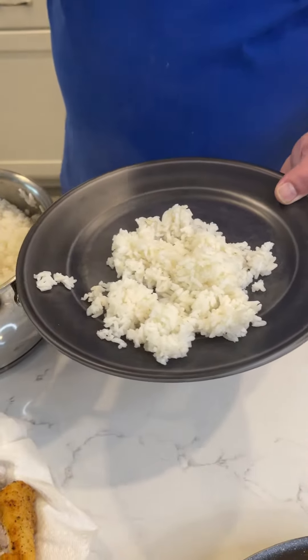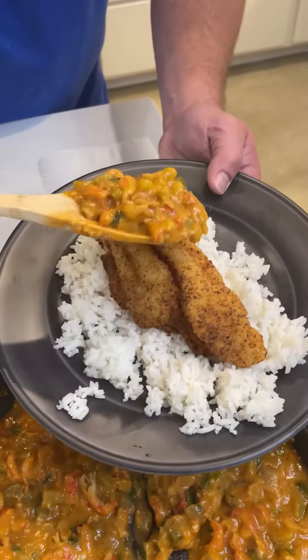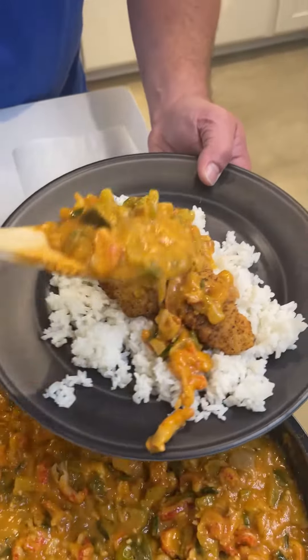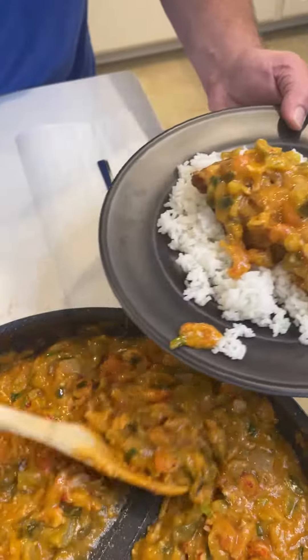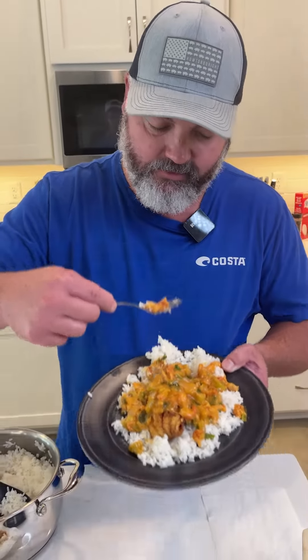We're going to lay down this rice — just some regular white rice. We're going to get a piece of this hard fried Mississippi catfish and over the top lay down this etouffee. We're going to get at least three spoons of this etouffee on this catfish. Get in there, get a look at that fish too. Man, that is good, smells good.